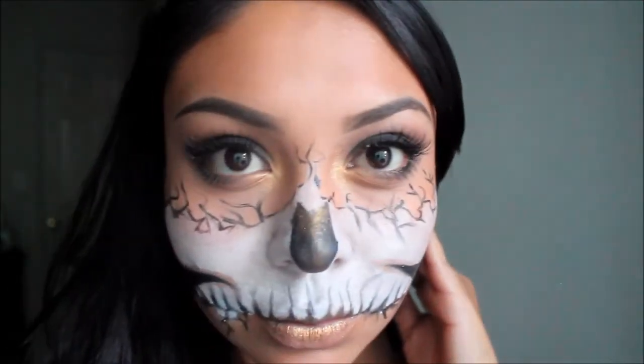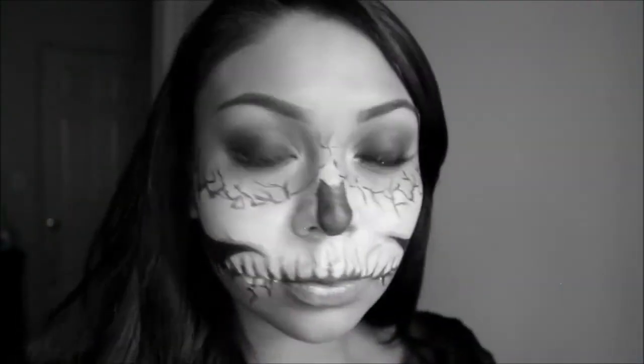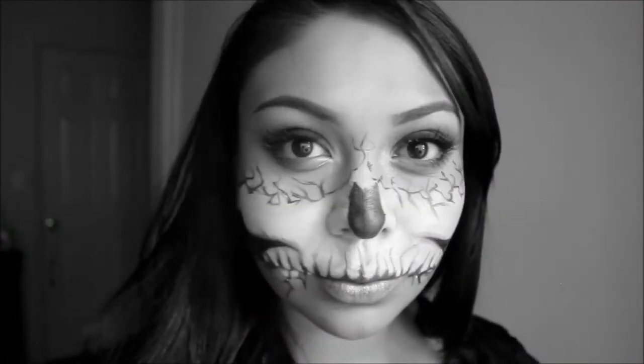That completes the final look! Thank you so much for watching, and don't forget to like and subscribe to my channel. I'll see you guys next time.